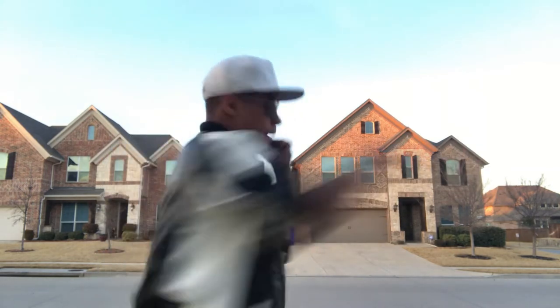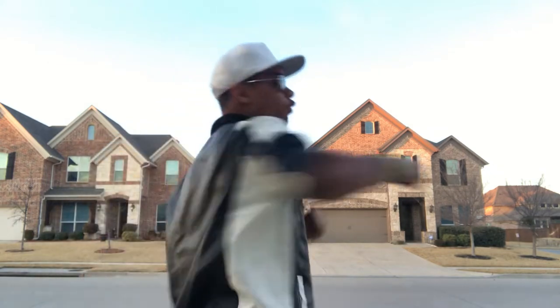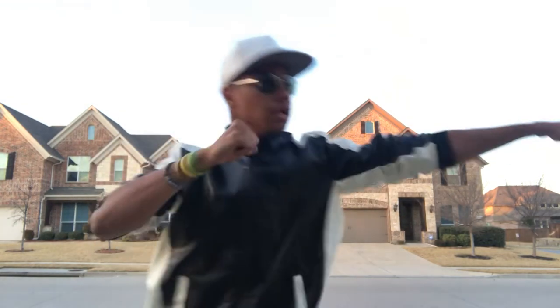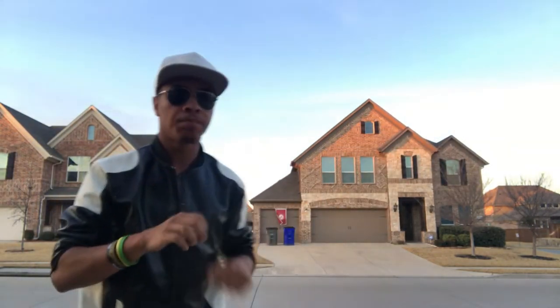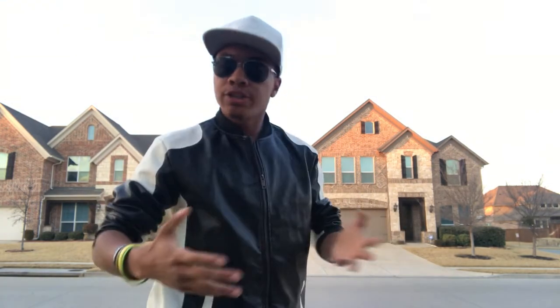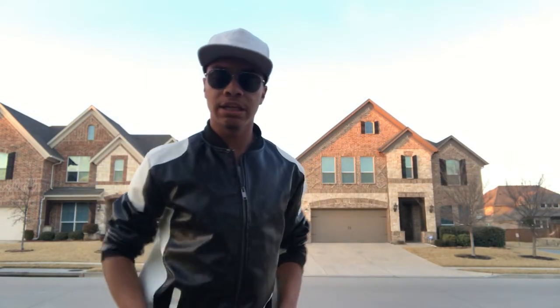Bang bang, just like that. Now the same thing for the other side. This side obviously isn't going to have as much force because it's not as much punching power, but the same thing works for your straight jab — bang bang bang bang. Now something to keep in mind: I did this earlier just so you could see the motion of how my hip pushes my punch forward.